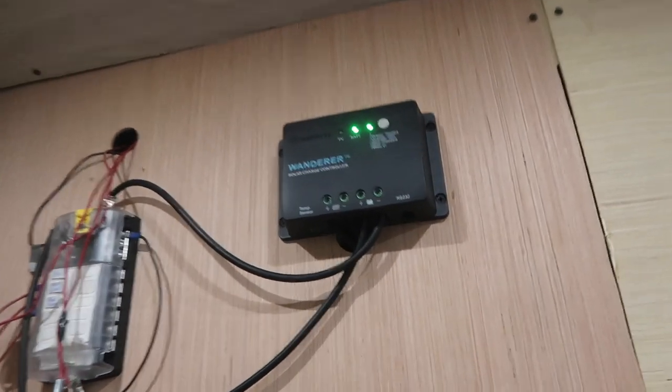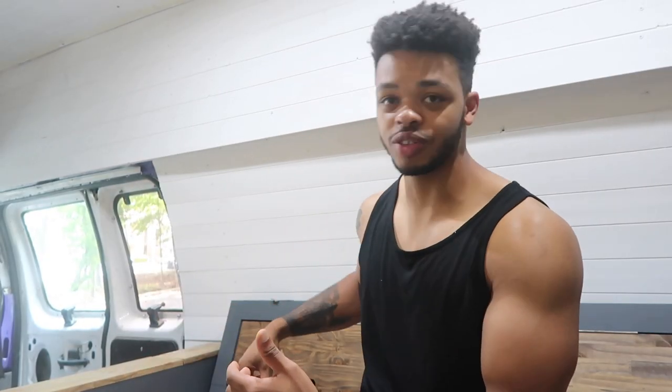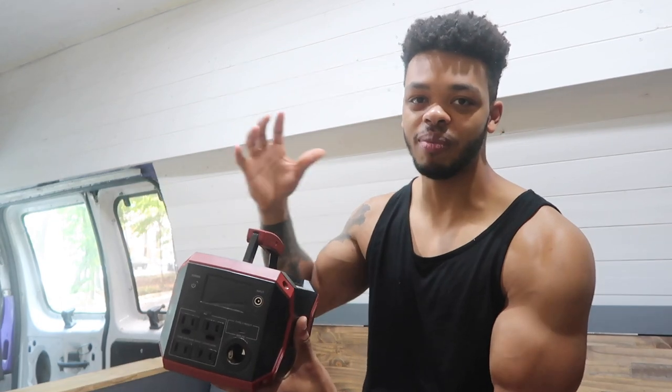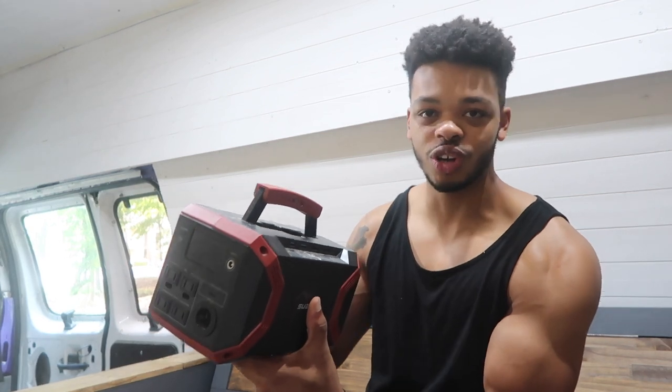Basically, what this thing is is a power station. As you probably know, up on the roof of this van there are three 100-watt solar panels. Those panels come down into a solar charge controller, which is connected to a battery, and that battery is connected to a fuse panel, which powers the lights and the fan. The cool thing about this product is that it is all of that stuff — which I spent days putting together — in one little device.